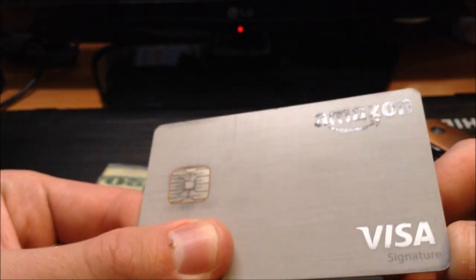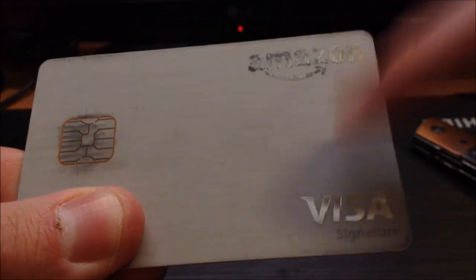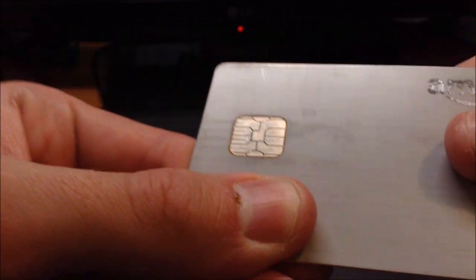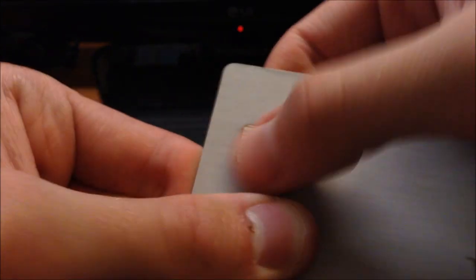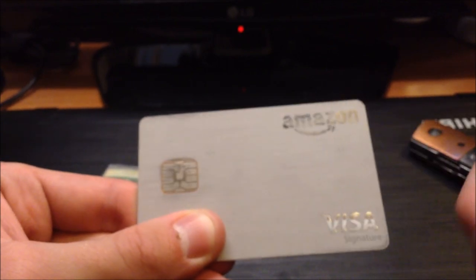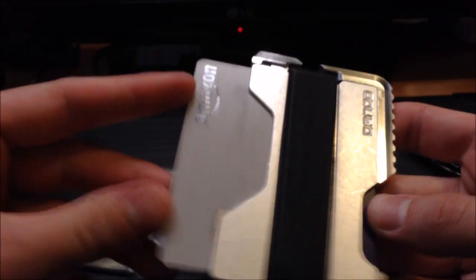The only possible issue is that the wallet can mar up your cards a little bit. You can see the Amazon logo is a little torn up, and there are some black smudges around the chip area. They can be wiped off because it's just the aluminum rubbing off on the card itself. The strip is fine. The blackness comes from the card rubbing against the raw aluminum when you push cards in and out.